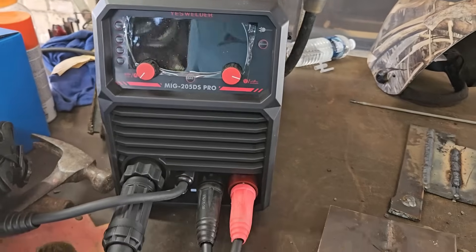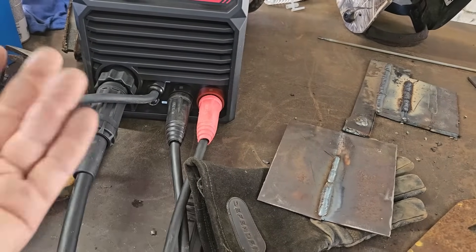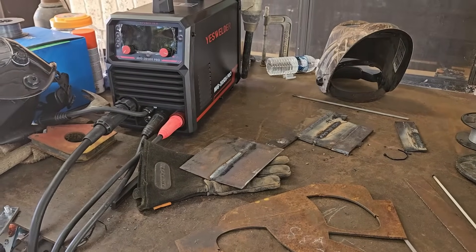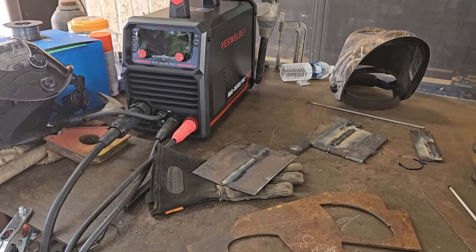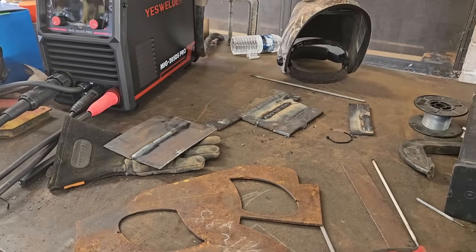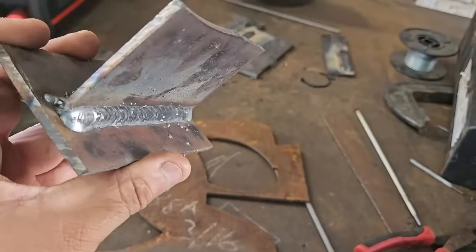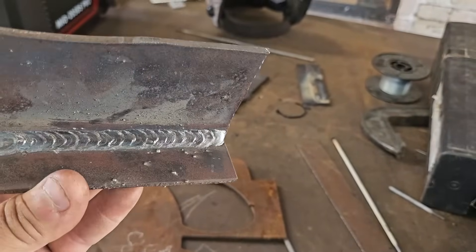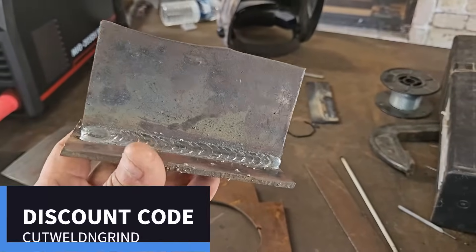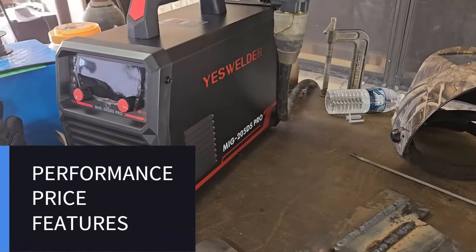A lot of people are going to buy this machine for lift TIG or for MIG welding — not many people use stick or MMA. This machine is reasonably priced and I feel like it packs a punch. The arc sounds a lot stronger than other machines I've used in the past. I'm going to leave a link below to Amazon — it might be an affiliate link so you can check it out, get more information, and check out the prices. They do offer discounts, and I'll see if I have a discount code to post below. We'll see more welds and videos on the MIG 205 DS Pro in videos to come.